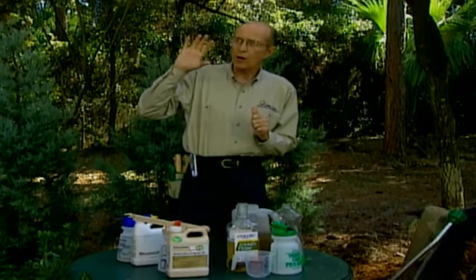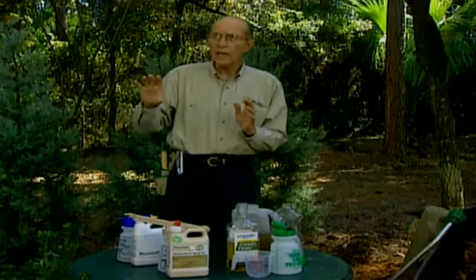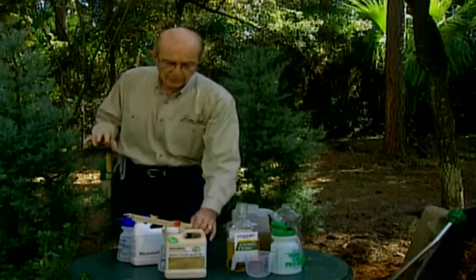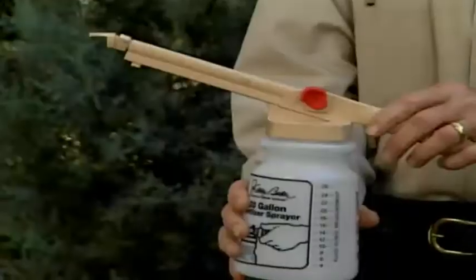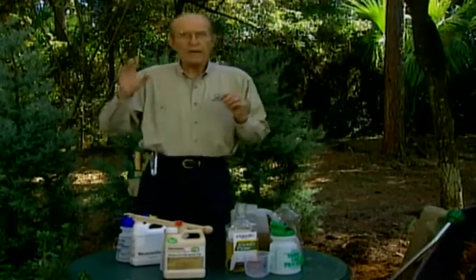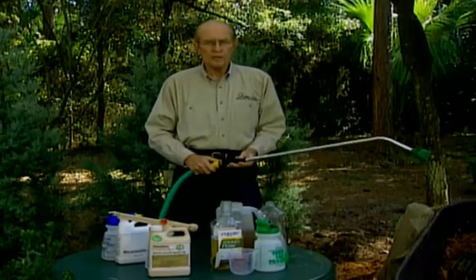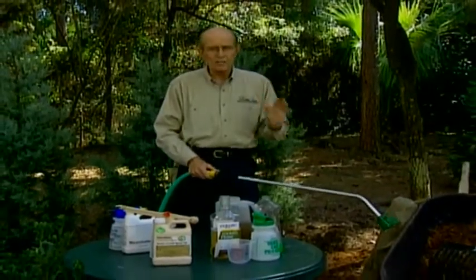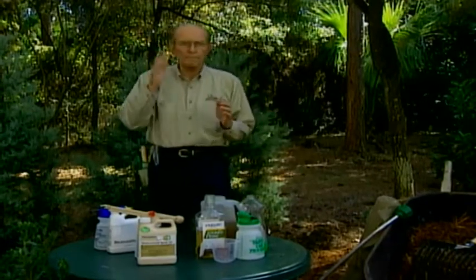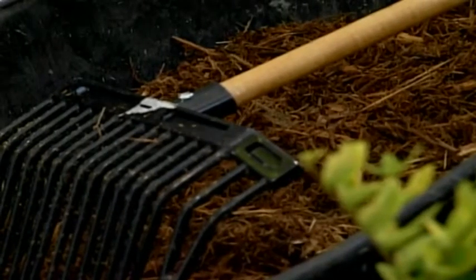Dormant spraying kills overwintering insects that hibernate in winter. Use a dormant oil — a very light oil applied through a hose-end sprayer. For high trees, use a tree-and-shrub sprayer head that reaches 35 feet. Make sure to dormant spray all woody cane plants. After dormant spraying, water well — get as much water on the soil under tree shrubs and evergreens as possible until the ground freezes solid, so that on warm winter days when they thaw, there's water to prevent bark split.